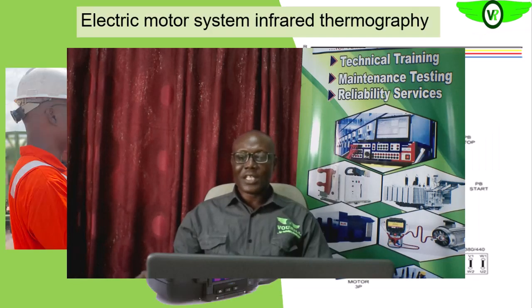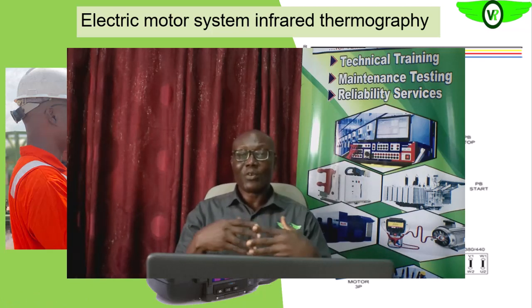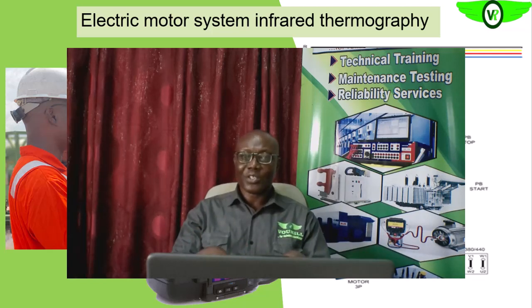The next technology we are going to look at is infrared thermography. This is another technology that will help us to ensure the reliability of the electric motor system.